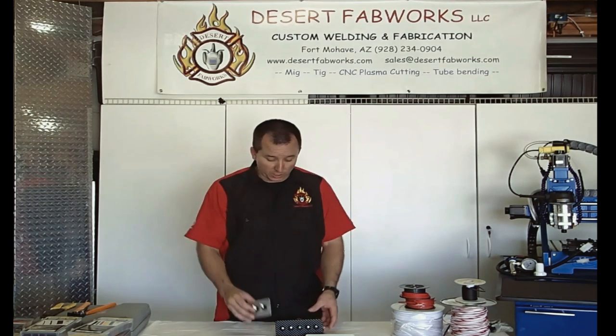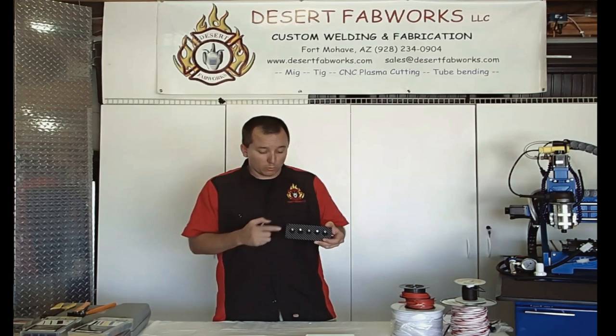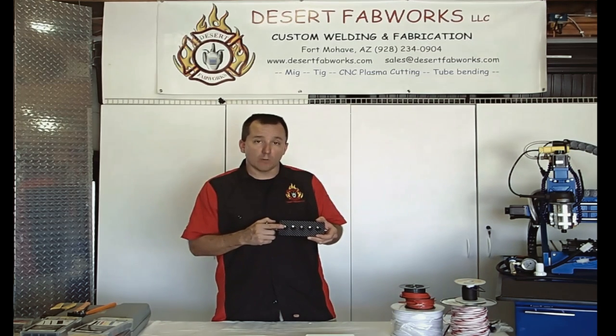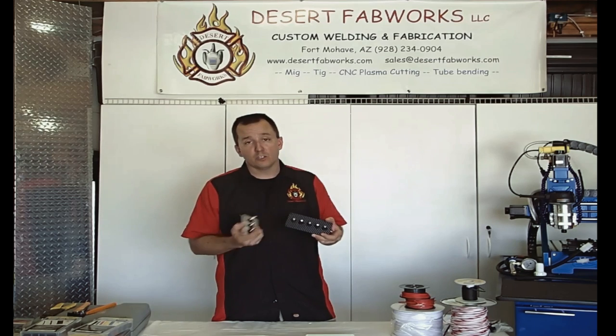All-American Performance Parts makes it real easy with their precision cut and custom designed switch panels. They also carry the lighted LED rocker switches, which you saw in full sunlight were still really easy to see so you don't forget to turn an accessory off. I've got links at the bottom of the video for where you can get your plates and switches from All-American Performance Parts. Thanks for watching.